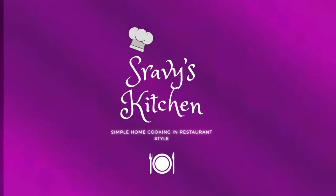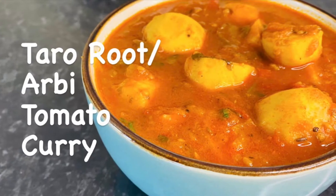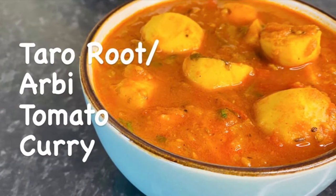Hello all, welcome to my channel Shrabi's Kitchen. Our recipe for today is arby tomato curry. Arby is called taro root in English, and this arby tomato curry is very flavorful and delicious. Let's see how to make this curry.